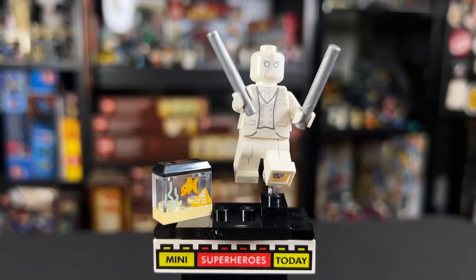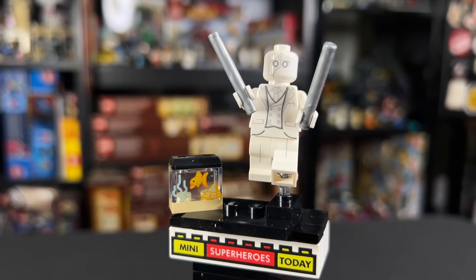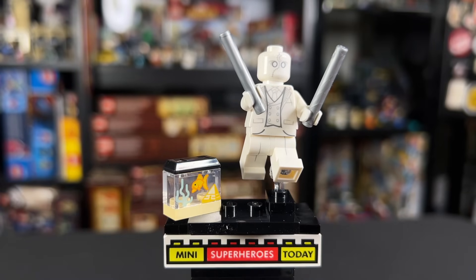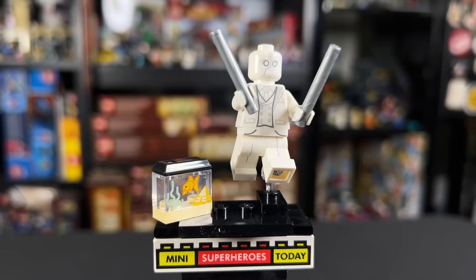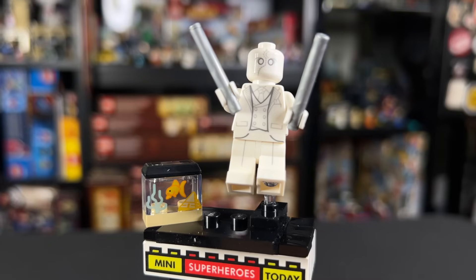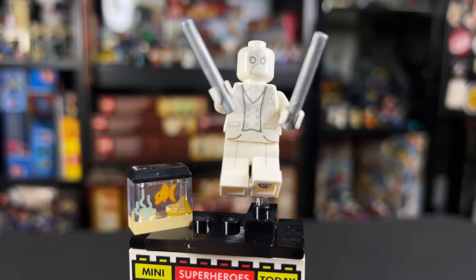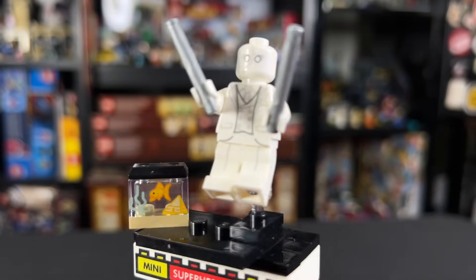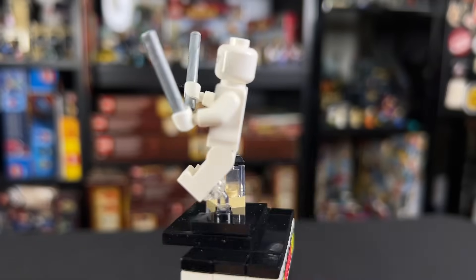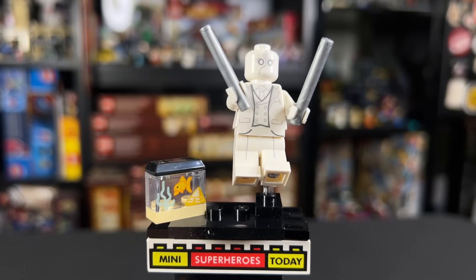Here we have Mr. Knight, who comes with one of my favorite accessories — the Gus fish tank, which looks really cool. I love that they included a little LEGO piece in there that looks like seaweed, and on the right side we've got a pyramid tying into the Moon Knight theme perfectly. For Mr. Knight himself we get a little bit of leg printing that looks really nice. Moving up the torso we've got that three-piece suit which looks great. I love the batons in silver, and the head looks awesome with the stitched Moon Knight mask. Simplicity is key with this one, and that Gus fish tank wins major points. This one ranks in at number four.